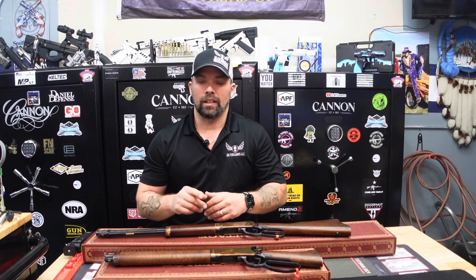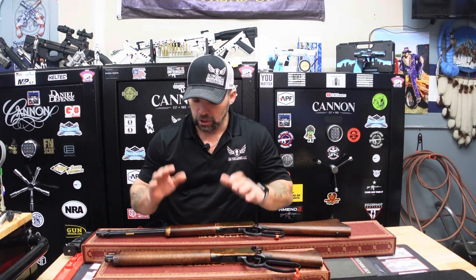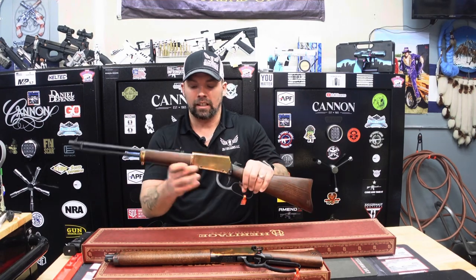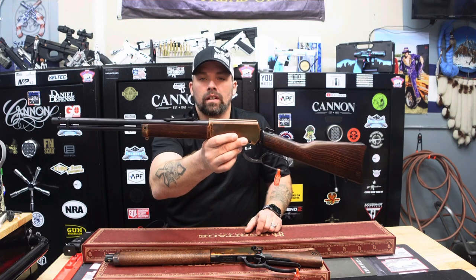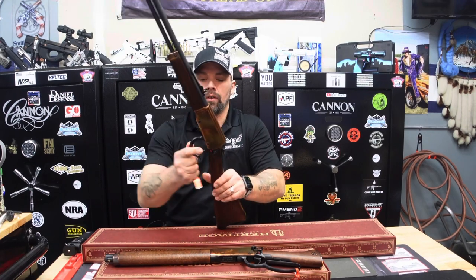Let's get into this product review. If you are a fan of Heritage Manufacturing products like myself and our customers here at JK Firearms, you just may like these. We got two new models from Heritage — these are the Heritage Settler models. The first one is the Heritage Settler itself: a 16 and a half inch barrel, 32 inches overall length, weighs 5.2 pounds. It is a medium lever action rifle.